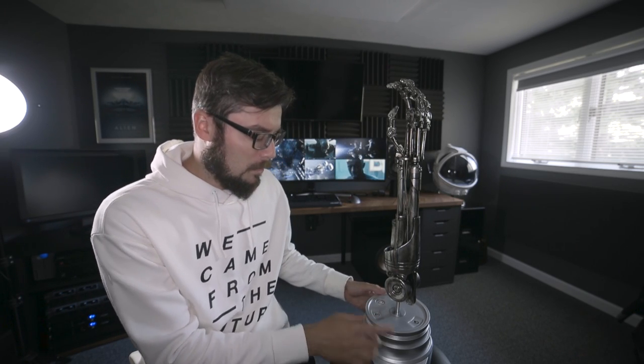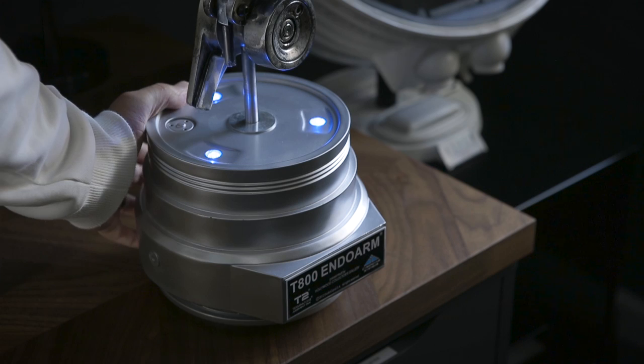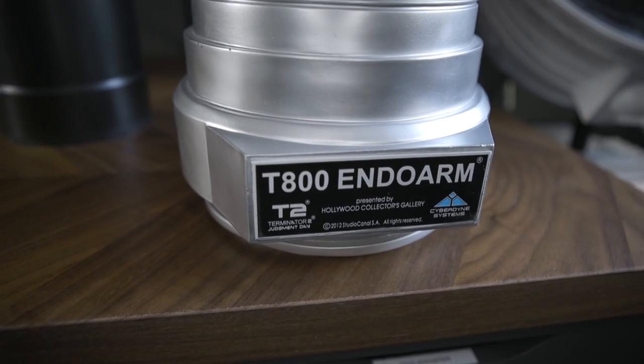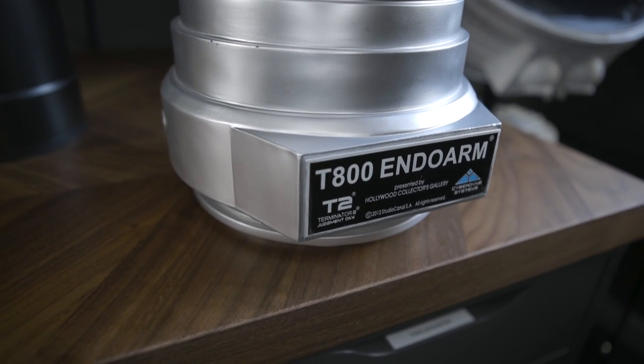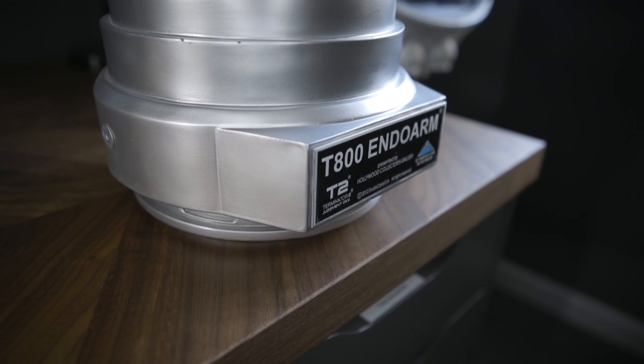Over the years, as different versions were made, some of the bases are different than others. This particular one, which I believe is the HCG version, has a light-up blue LED base. It's battery powered — I've been meaning to adapt that to AC power, but it's battery powered for now. There's a name plate on the front. The arm is positionable in its little mounting holes, so you can turn it to what you think looks rad.